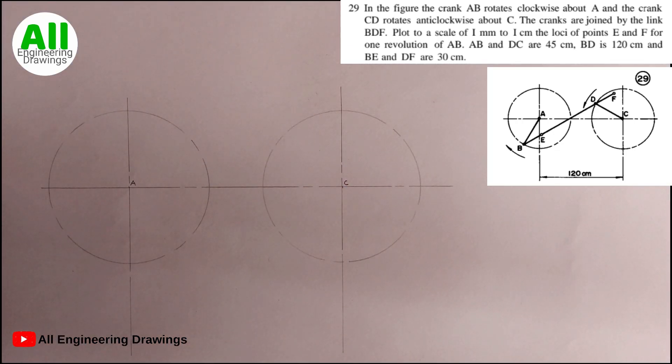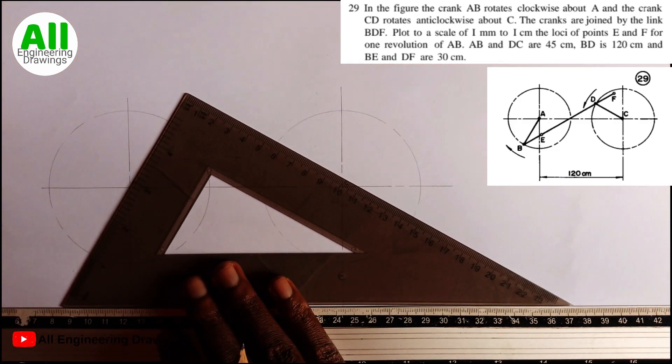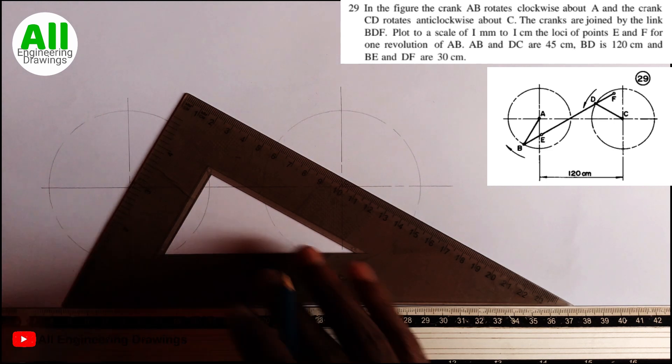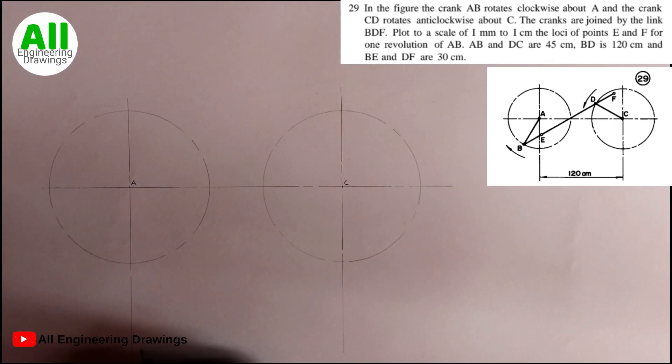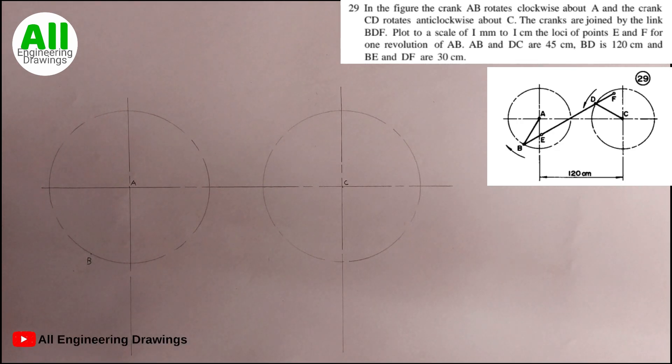Now we have our circles. Next, I will mark a point on the circle drawn on point A using my 60-degree set square. The point I mark I will call point B. Then I will draw a bold line joining point A and point B.